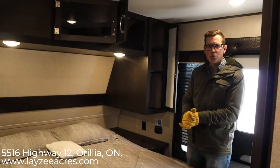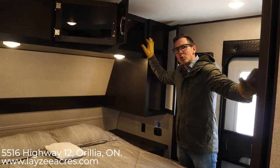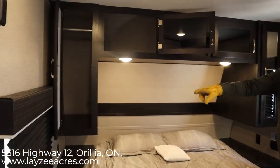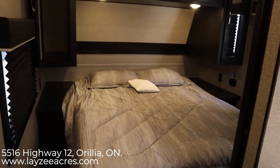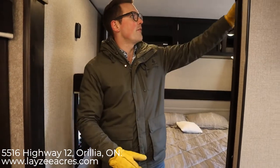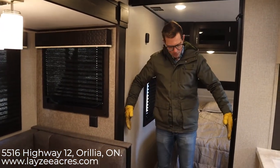We're inside the 2020 Jayco J-Flight 28BHS. This is the new farmhouse interior — you can see there's darker woods in some places and lighter woods in others. Up front we have shelving on this side of the bed, a little bit of storage up here, more storage in there, and hanging storage on the other side of the bed. We have bedside tables with receptacles and storage underneath the bed. This has a really big opening to the bedroom with a very big pocket door — it slides right across and feels very open.